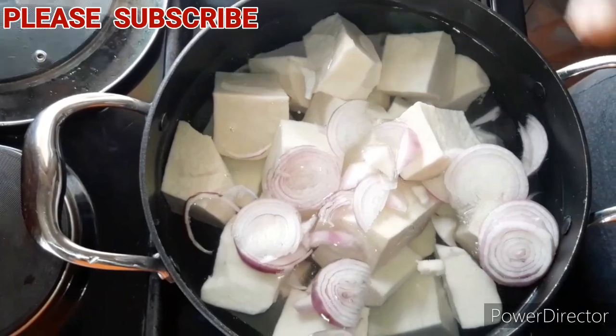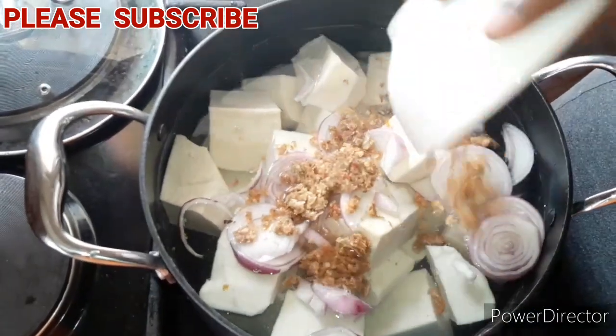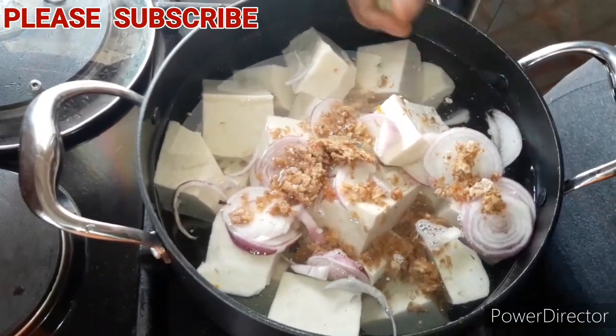So I'll start adding my ingredients. I'll start by adding my onion, then the fish, and the seasoning cube.